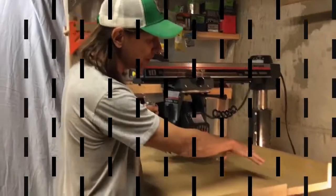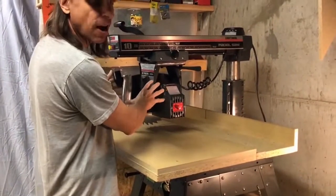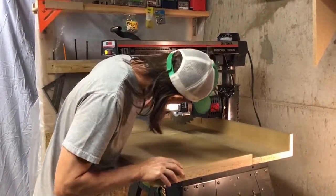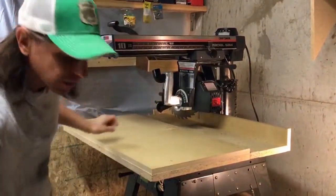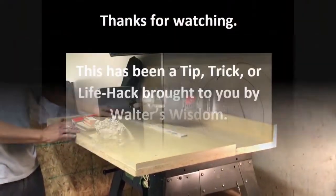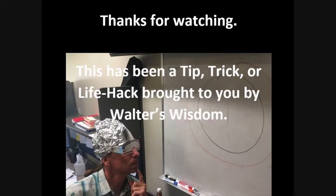If you have your table set up in this way, don't put your saw in the cross cut position. You'd have to freehand it, and you never freehand on this saw.